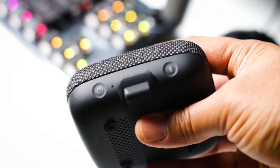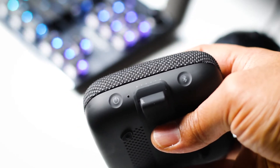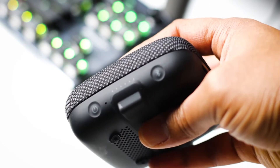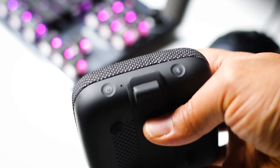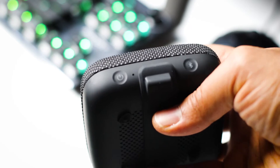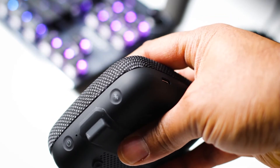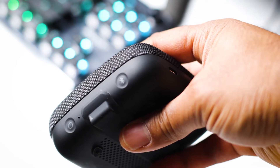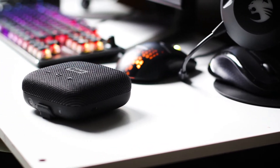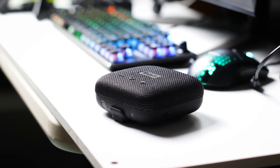It has a hard rubber bottom half and the top half is fabric. You can get it in two different colors: black or orange. When it comes to water and dust it has an IP67 rating, so it's dust and waterproof. I wouldn't leave it underwater for a long period of time, but if you drop it in the water you should be okay. The battery gives you eight hours of playing time, and when you run out of charge it takes about three and a half hours to fully recharge.